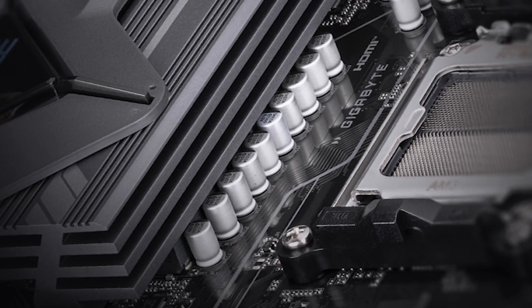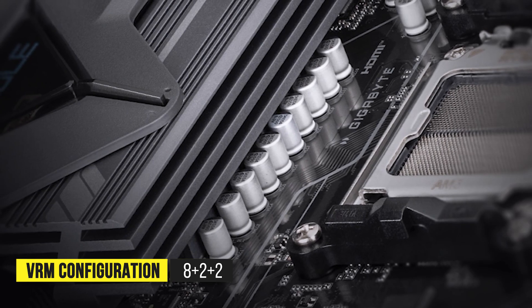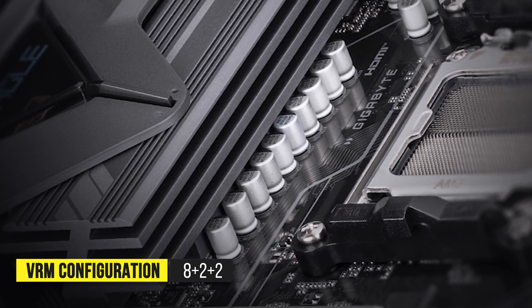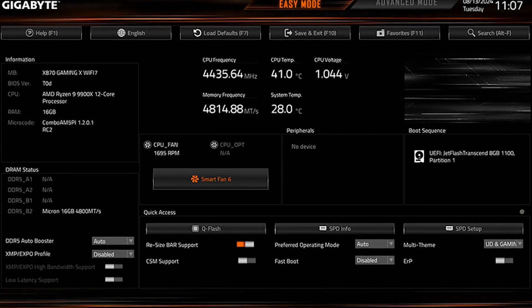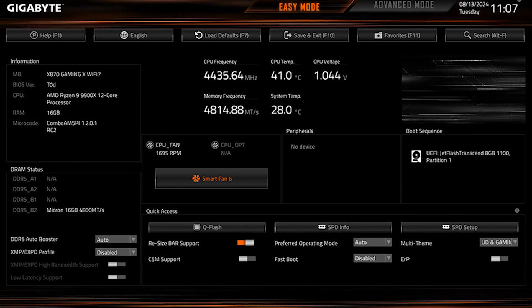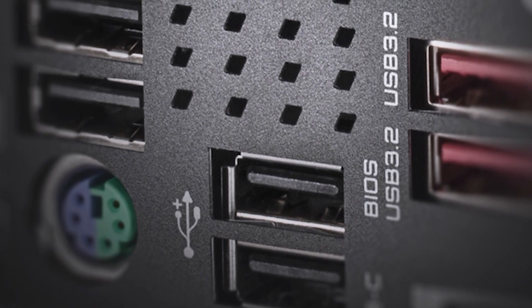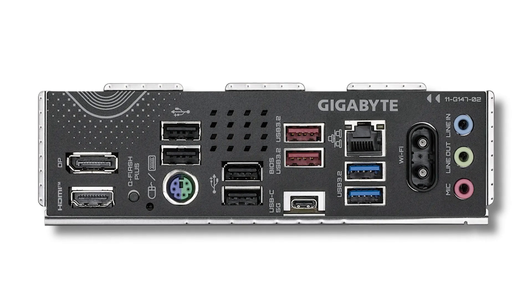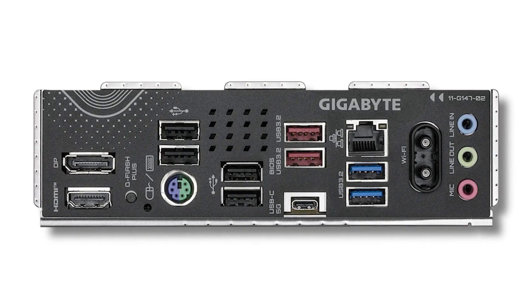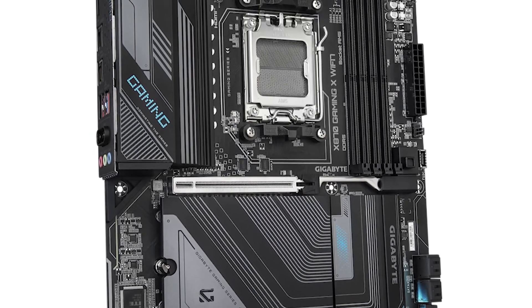The power design consists of an 8+2+2 VRM configuration, which is more than enough for CPUs like the Ryzen 9 9900X. It can handle moderate overclocking relatively well, though I don't recommend pushing it too far like you would with an X870 board. While this board does have a Type-C port on the back panel, there's no support for USB 4, only 3.2 Gen 1. This won't matter much to most people unless you want high-speed file transfers all the time, in which case you should be looking at an X870 or X870E board.